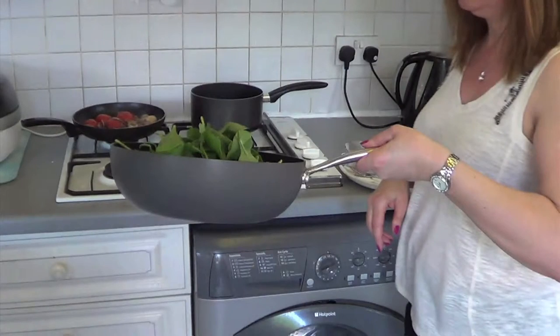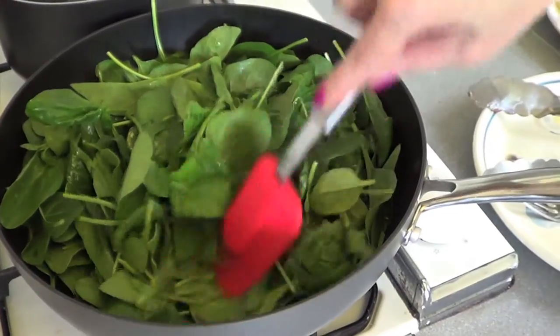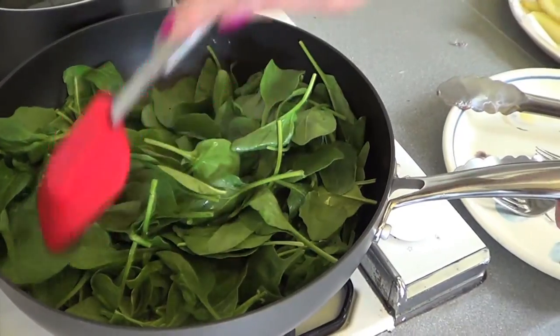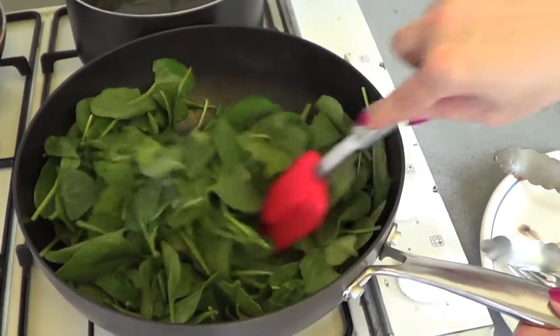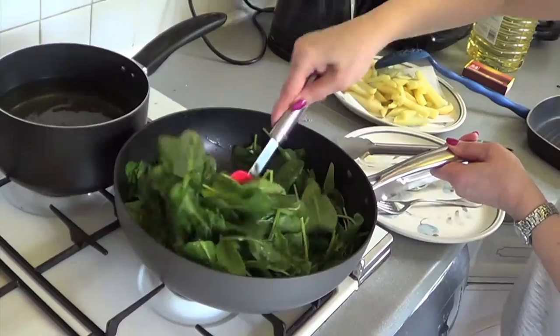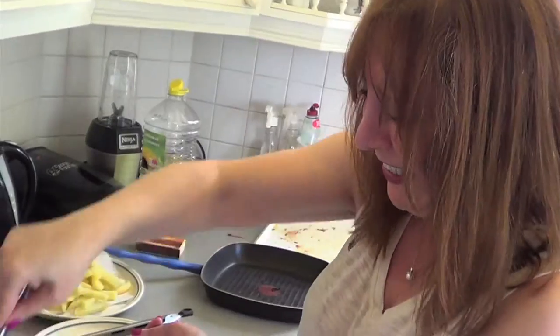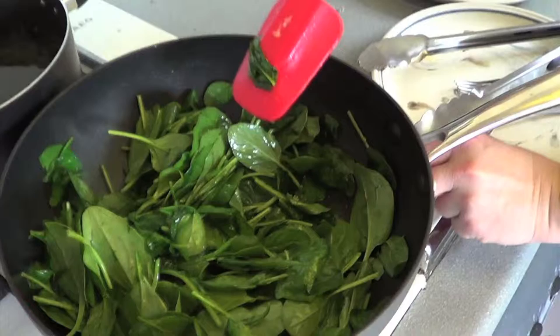Put the spinach on a high heat. Once it starts wilting down you'll be able to mix it a little bit better. Just keep stirring so it all gets coated in a little bit of oil and butter and the pepper. If you've got a lot of spinach like this, just add a splash of water rather than more oil to avoid making it greasy. Once it gets to this stage, turn it down and just leave it to carry on wilting, and keep stirring.